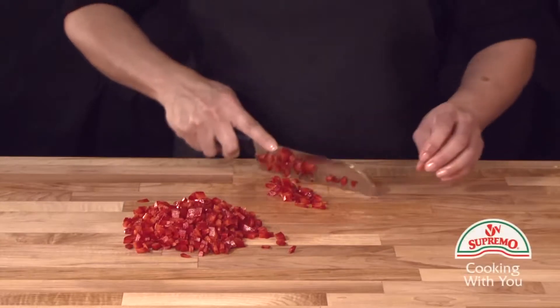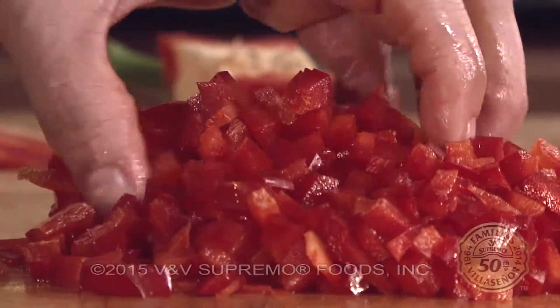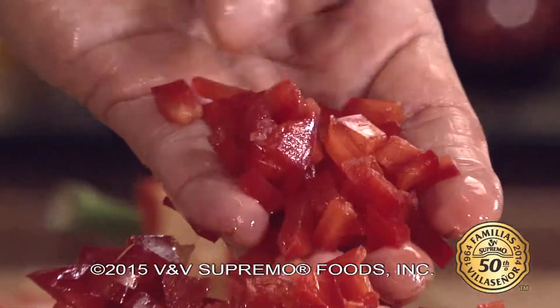Now have red bell pepper diced in small cubes for use in salads, soups, or your favorite dish. Enjoy!